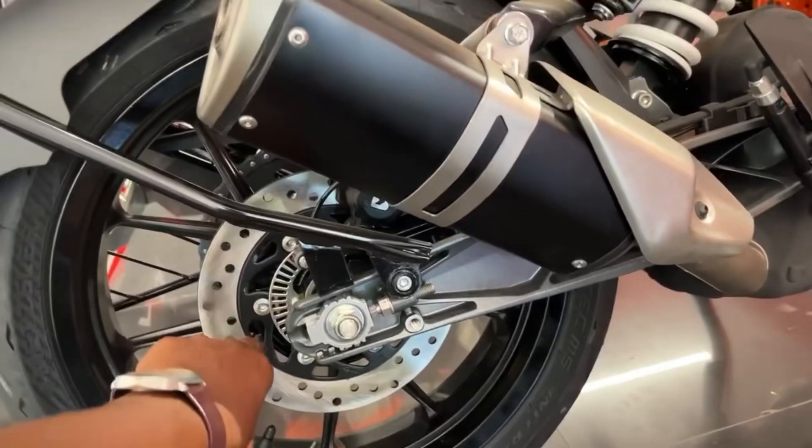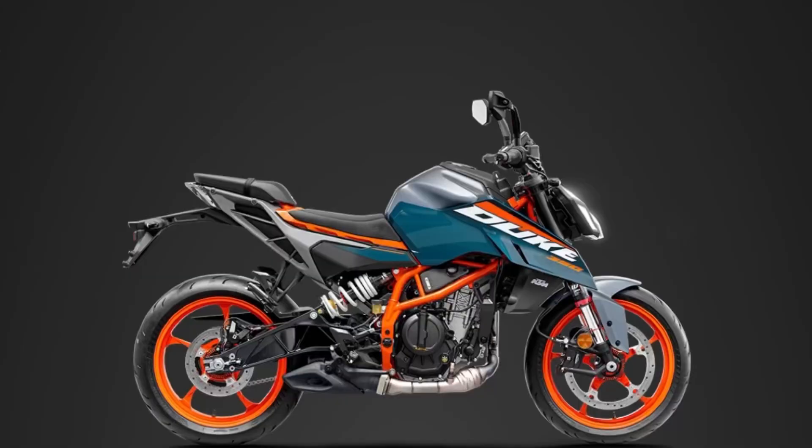If you look at the recent 390/250, there is a side-mount exhaust. But in the upcoming launch of the 390/250, there is an exhaust in the underbelly position. There is an improvement in noise and sound for the KTM. If you wait for the KTM, you can feel the improved sound.